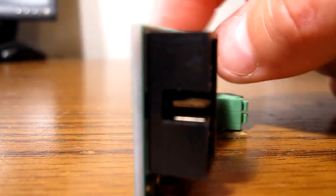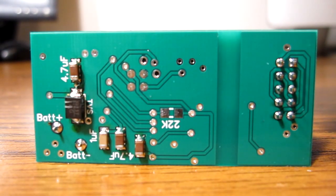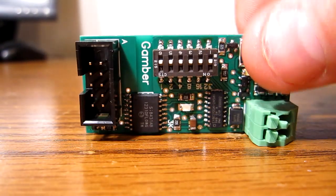There are just a few more caps and things on the back, and that's basically it. It's pretty simple. There's a pretty wide isolation barrier there, so it should be good.